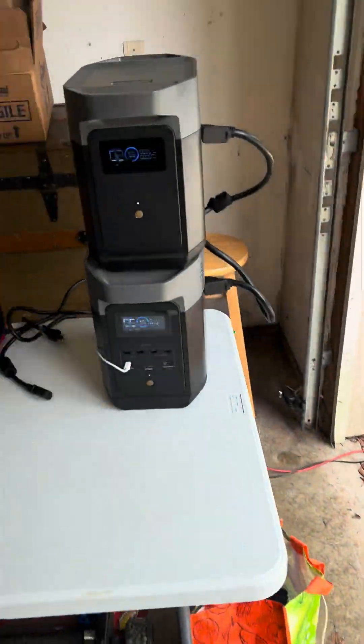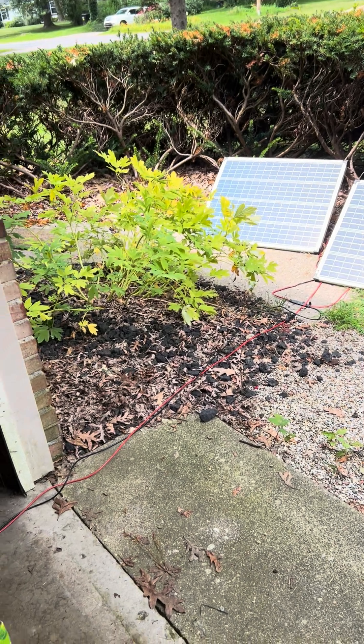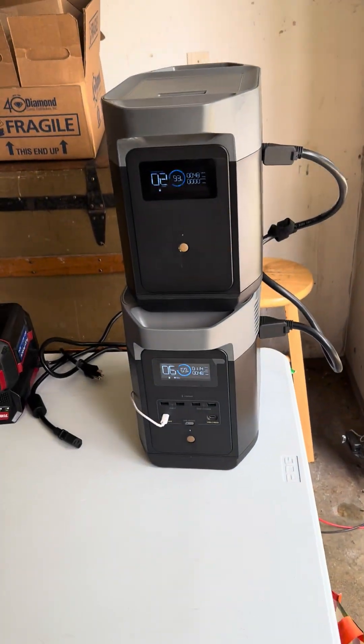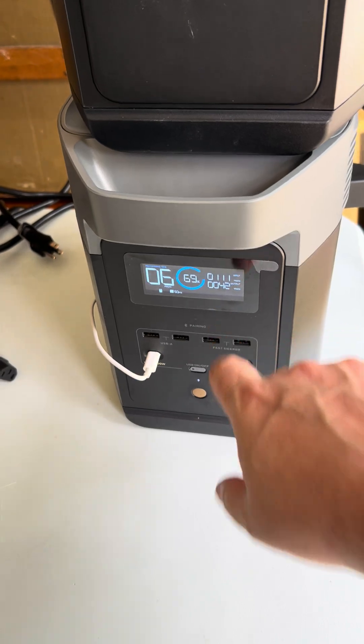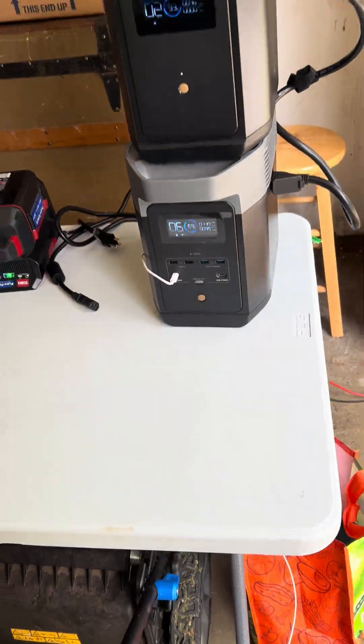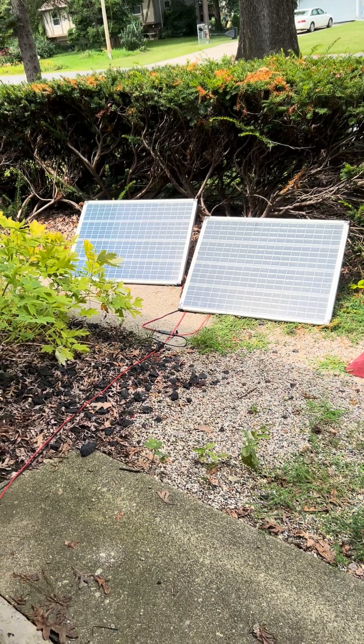But if I take this third solar panel and add it into the chain, it does not work. It blocks me from even getting over about 50 watts — this will just go down to 50, and that's all it gets.